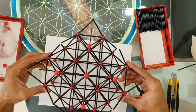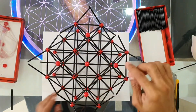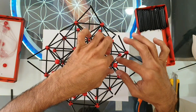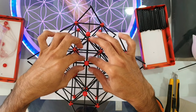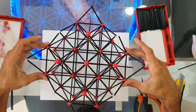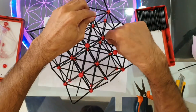Here we have the five spheres or nodes very well connected at the top of the structure. As you can observe, we now have five small pyramids, and the five spheres or nodes are the tops of these.